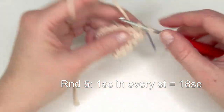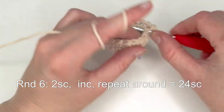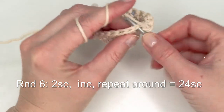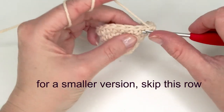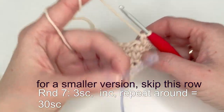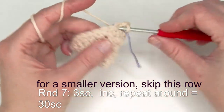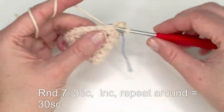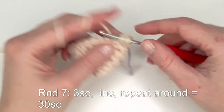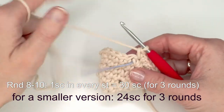Now one single crochet in each stitch so you have 18 single crochets. Then two single crochets and increase in the third — repeat this all the way around until you have 24 single crochets. For the last increase round: one single crochet in the next three stitches and an increase. Repeat this all the way around until you have 30 single crochets.